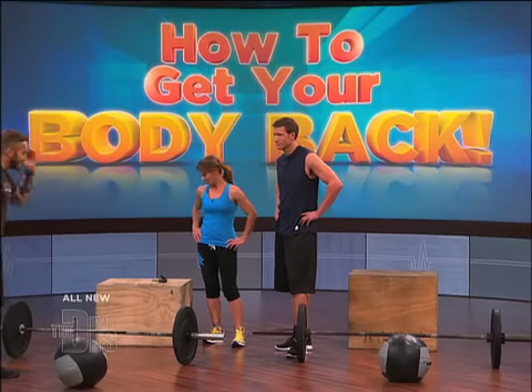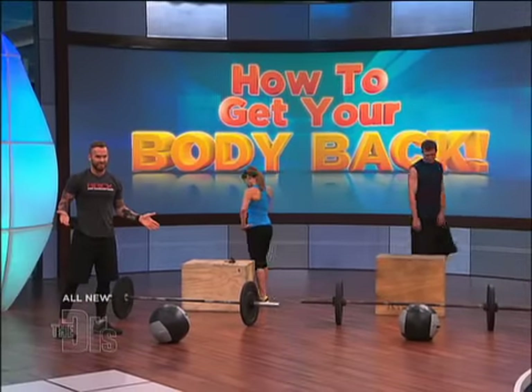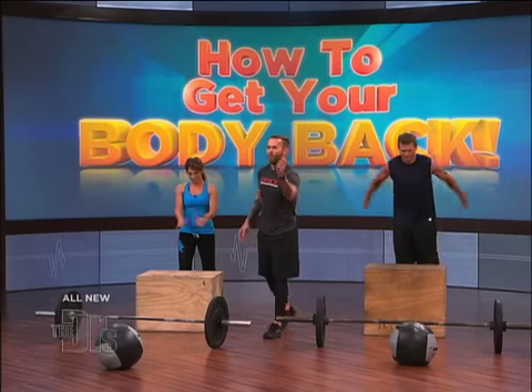30 seconds each one. Whoever has done the most reps wins this competition. Your workout begins in three, two, one — go!